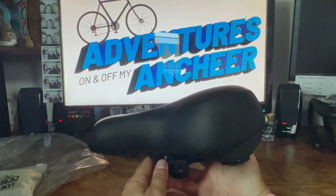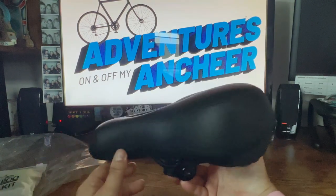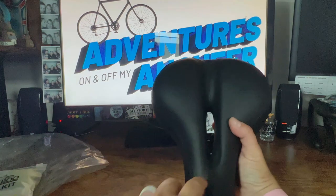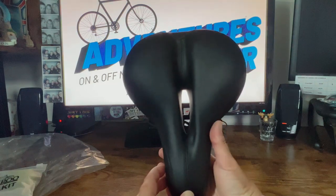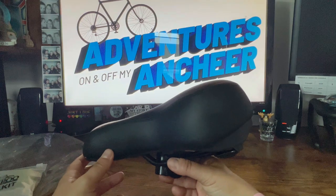It's got that leathery feel — it's not quite as grippy as the Velmia was, but we'll see how it does. It does have a nice air channel there. Like I said, this one is super inexpensive. We'll get it on the bike and see how it performs.